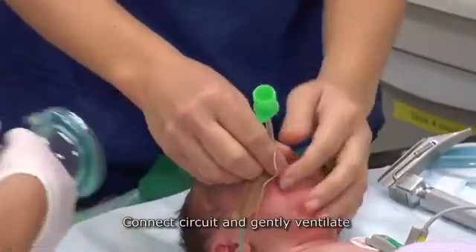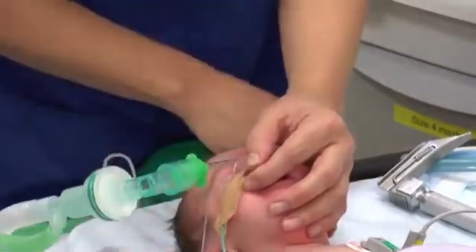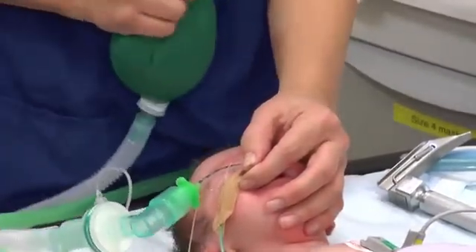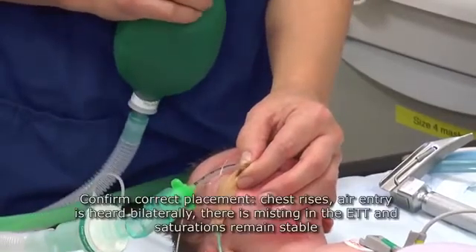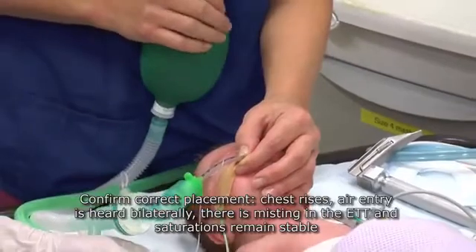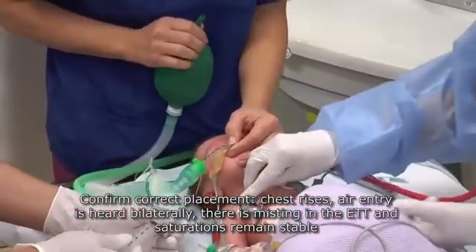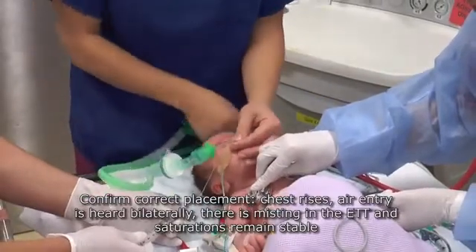Connect the circuit and gently ventilate. Confirm correct placement: chest rises, air entry is heard bilaterally, there is misting in the endotracheal tube, and saturations remain stable.